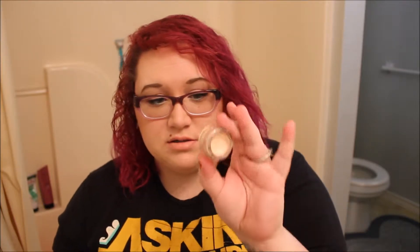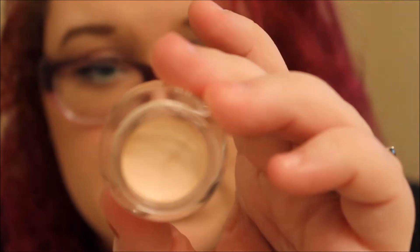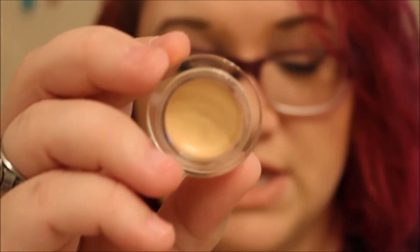I've got six shades in the elf smudge pots — I believe there are eight shades in the whole collection. I've got 'Ain't That Sweet,' which is the lightest one, a nice pink shimmery color. I've also got 'Got a Glow,' which is a pretty shimmery yellow base.